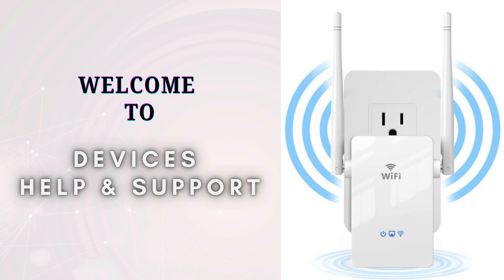Welcome to Devices Help and Support, your ultimate destination for everything related to device setup, troubleshooting, and optimizing your tech experiences. If you find this video informative, do not forget to subscribe to our YouTube channel. So let's start the video.